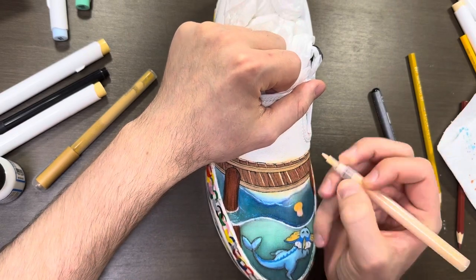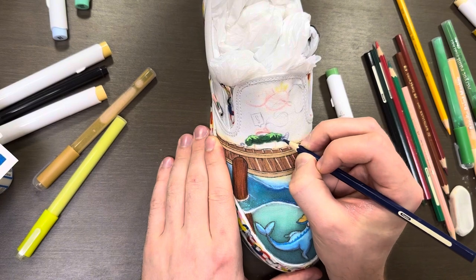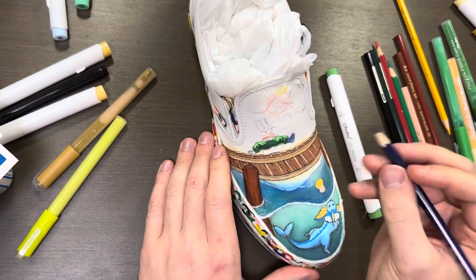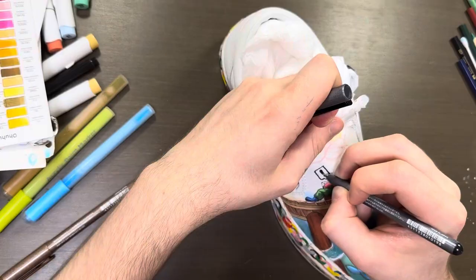The acrylic paint allows me to fix any mistakes I make with the alcohol ink. It can be pretty difficult to stop the alcohol ink from bleeding into other places, so using the acrylic paint is a good way to fix or cover any mistakes.